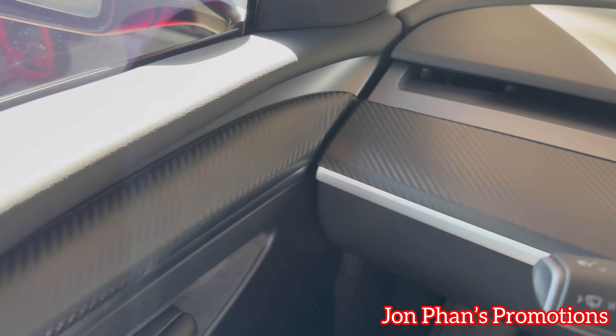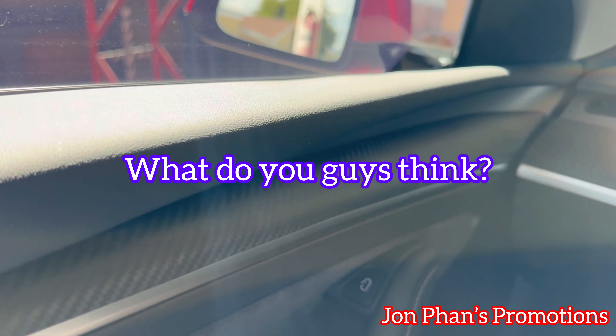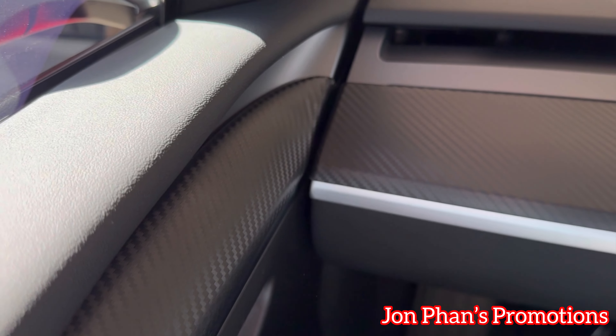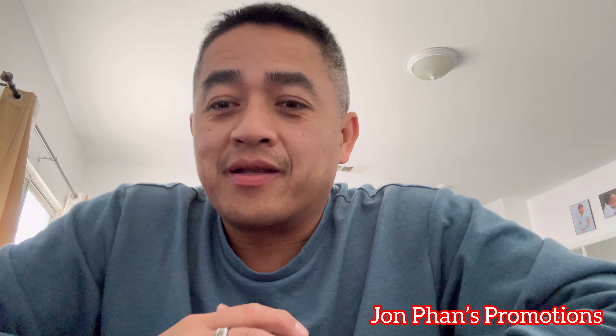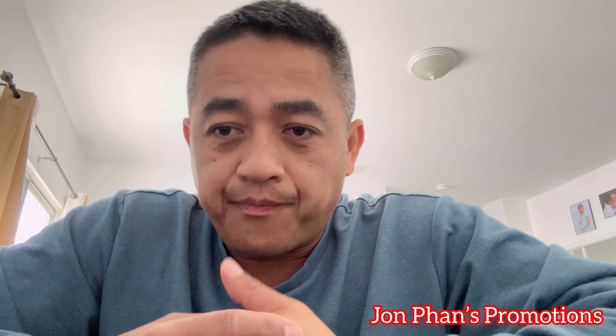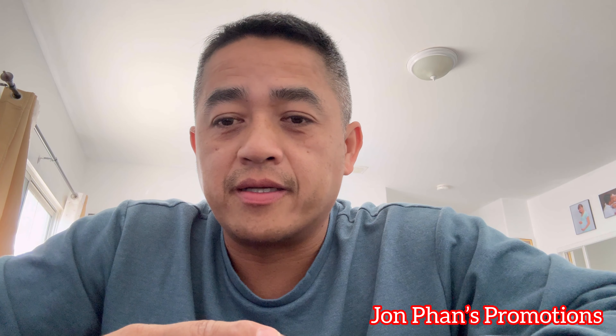If you're tired of the OEM look on your Tesla and you wanted to change something like carbon fiber, you're wondering how hard or how easy it is to do. Well, as you can see, this is the new one I just installed and it took us no more than about 20 minutes. Everything looks really nice — the fitment covered up everything nicely.